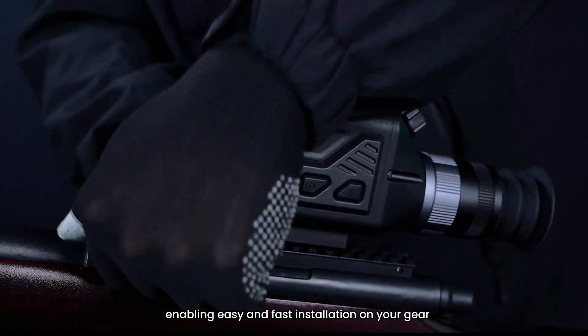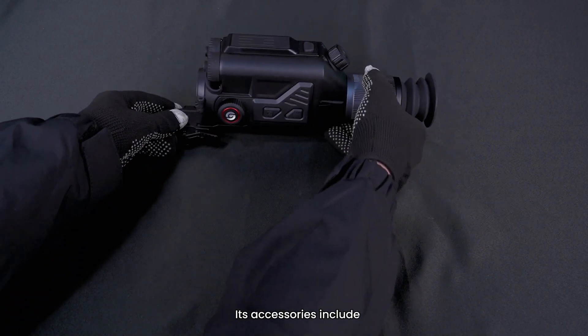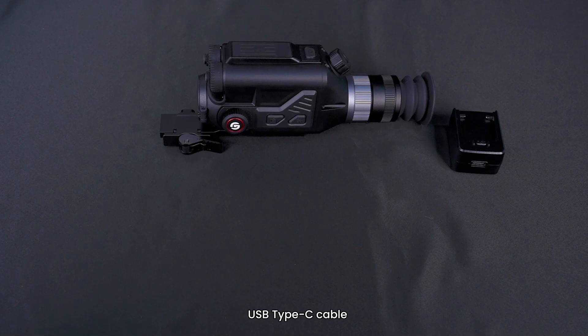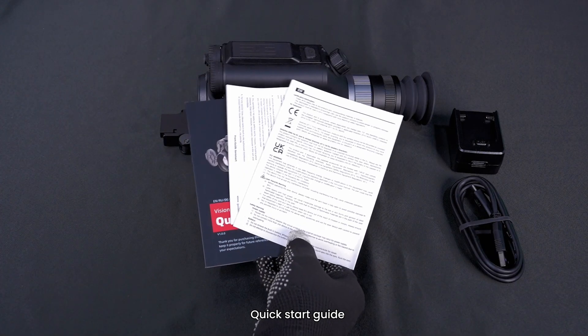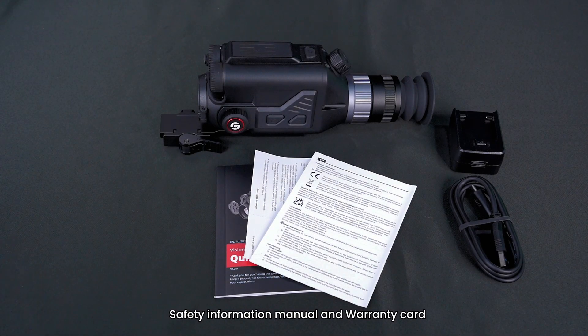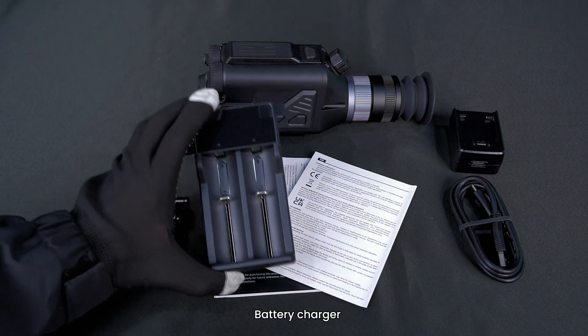Enabling easy and fast installation on your gear. Its accessories include a 5V 2A USB Type-C Cable, Quick Start Guide, Safety Information Manual, Warranty Card, 2 18650 Batteries, and a Battery Charger.